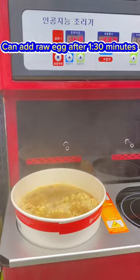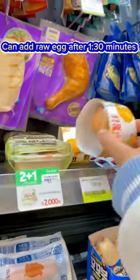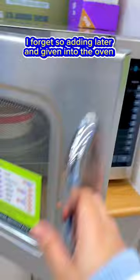You can break the noodles. You can add ingredients after 130 minutes. I forgot, so I'm adding them later and putting it into the oven.